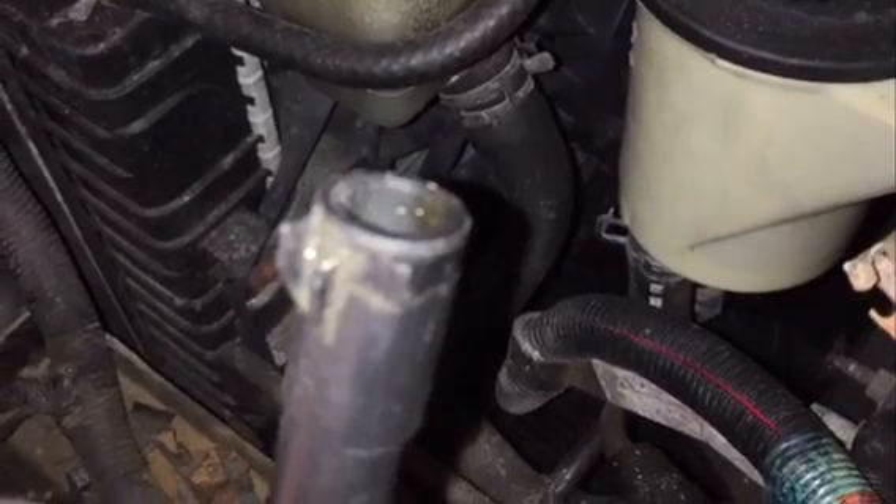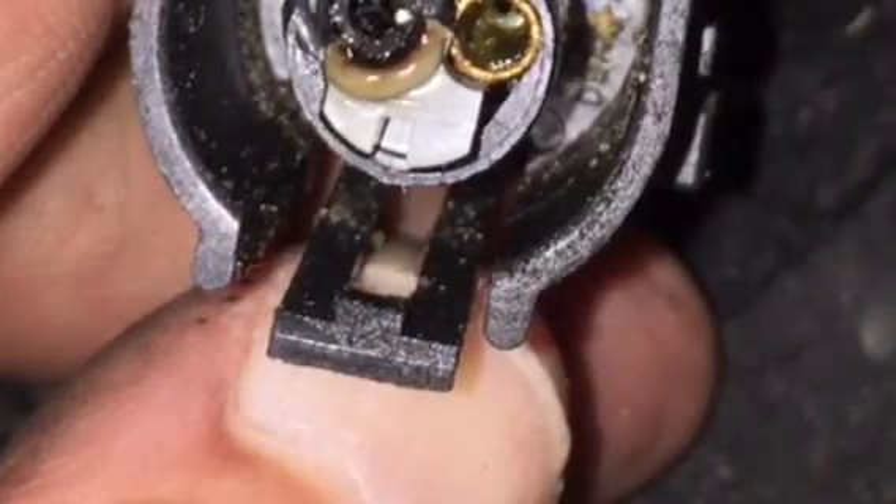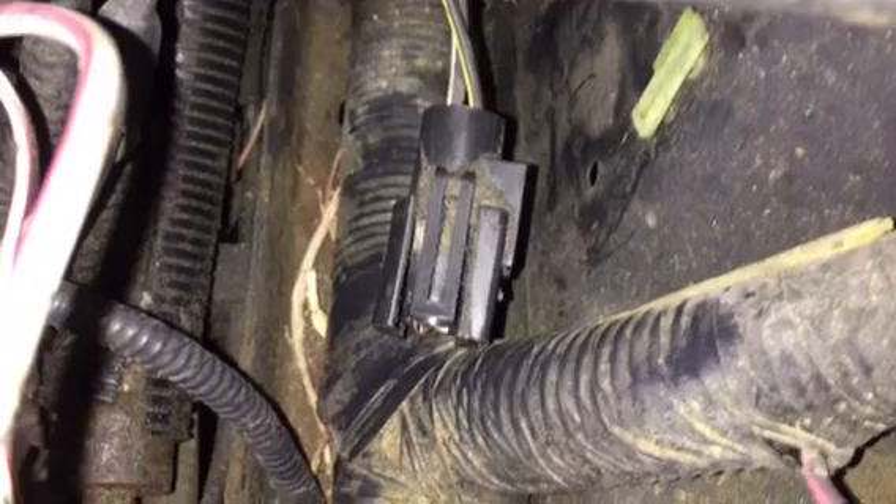Here it is. Pull that connection apart and you'll see that in this case it corroded and ultimately it broke off. What I did to resolve the problem was splice from one side to the next on the single wire that was corroded.